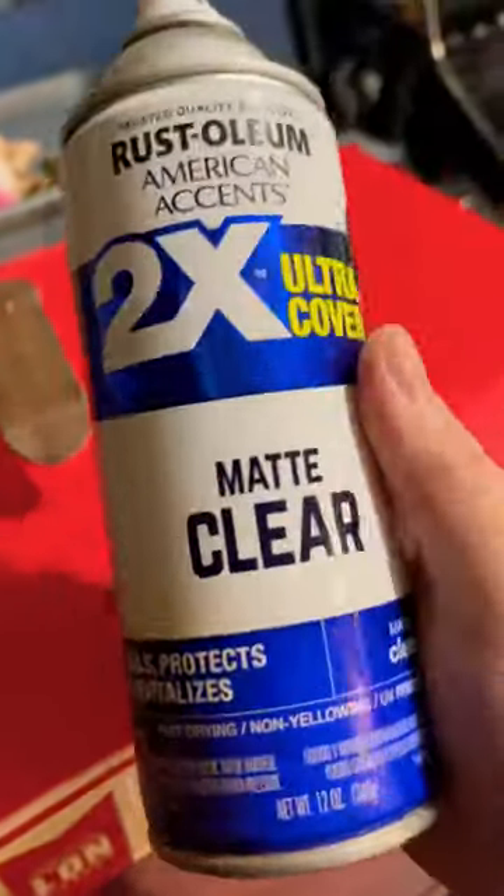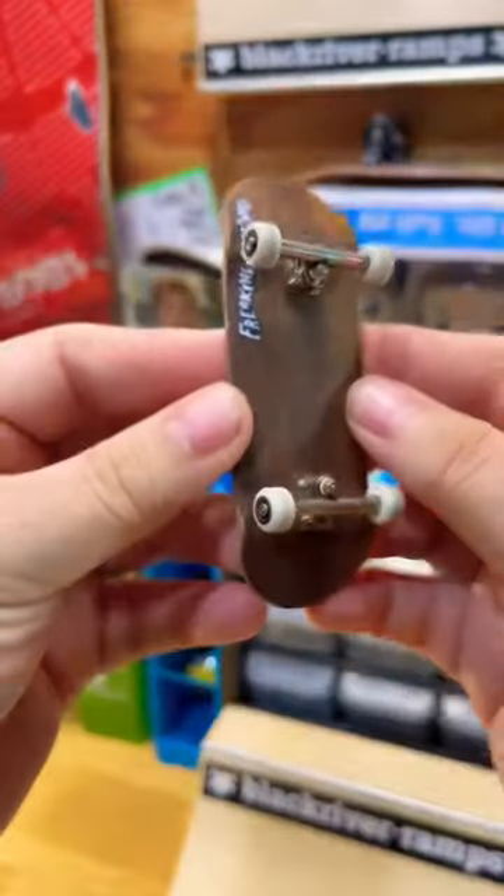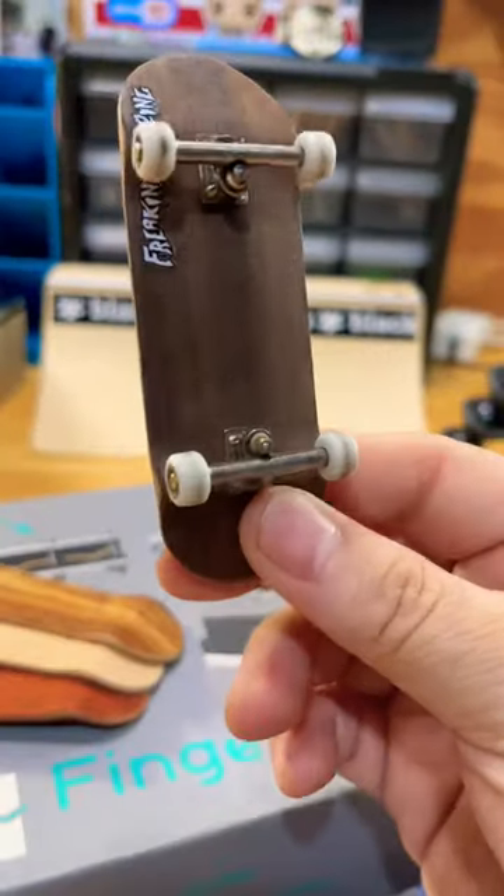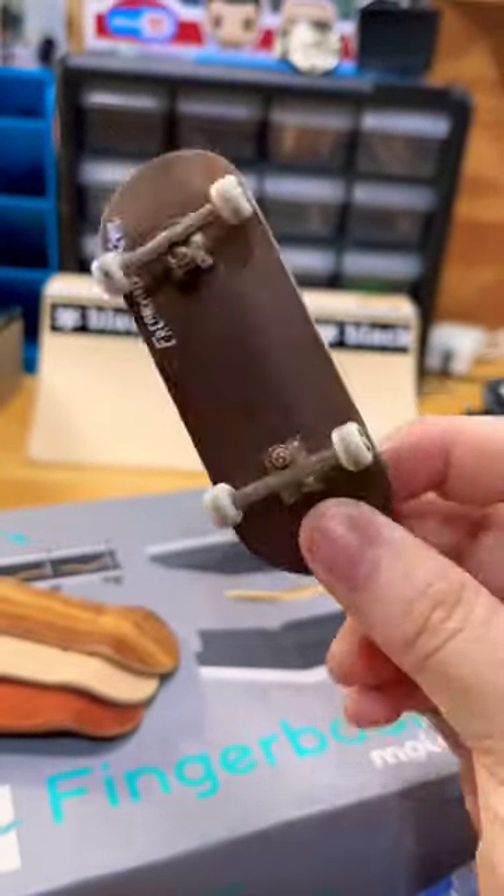Now it's time for some clear coat. I'm not one to toot my own horn, but for my first fingerboard, this thing is looking pretty gnarly. But we got to know, does it shred? And you already know the kickflip and the trayflip test went off without a hitch. This board honestly feels so good. This is your sign to grab the Create Your Skate Beginner Fingerboard.